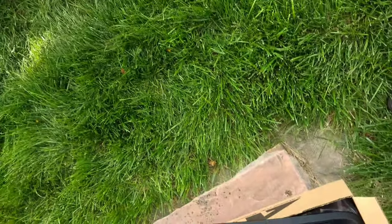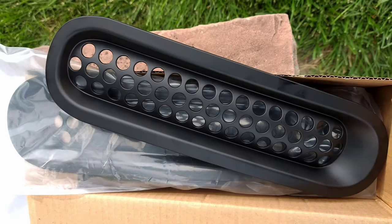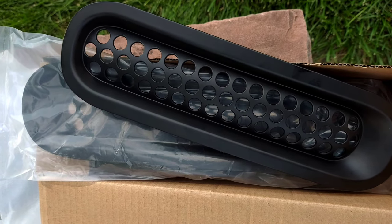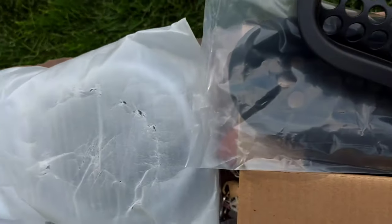In today's video we're gonna be installing the grille cover things, as you'll see on the next clip, and after that we're gonna be installing the LED Jeep lights. So stay tuned and enjoy.